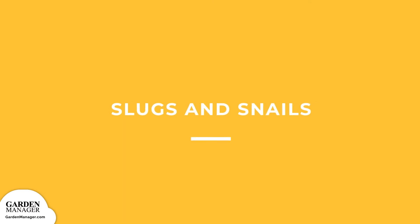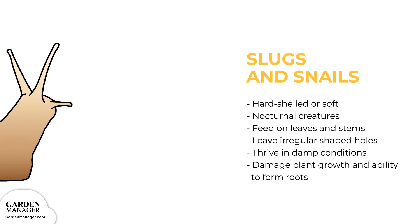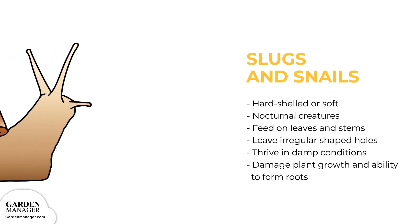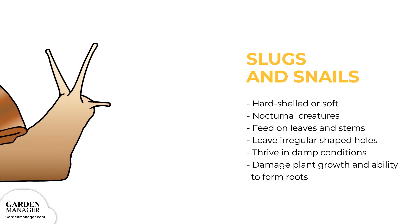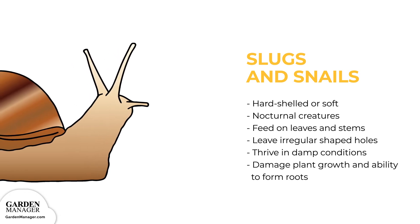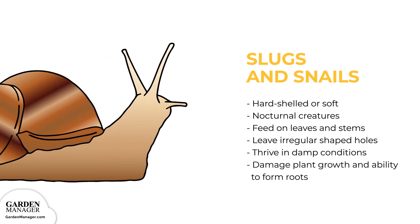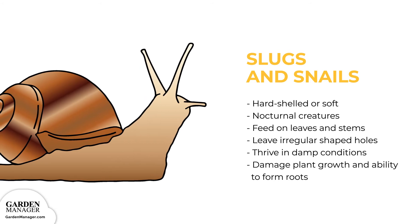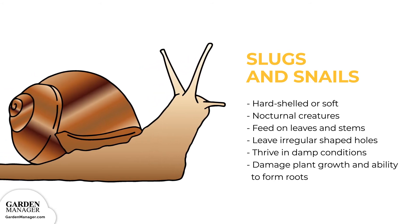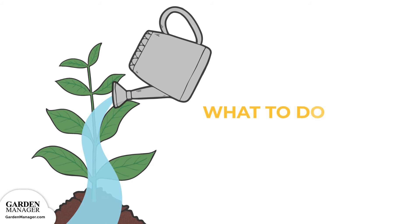Slugs and Snails: These slimy pests are either hard-shelled or soft, and they are nocturnal creatures who feed on the leaves and stems of a plant during the night. The feeding damage from these pests leaves irregular-shaped holes behind. Leaves can also be shredded or eaten entirely. And there will also be slime trails on nearby rocks, plants, and walkways. These pests thrive in damp conditions, damage a plant's growth, and also affect a plant's ability to form roots. Here's what to do: Wet conditions encourage slugs and snails, so although it's important to keep the soil moist, it's just as important not to overwater any plants.